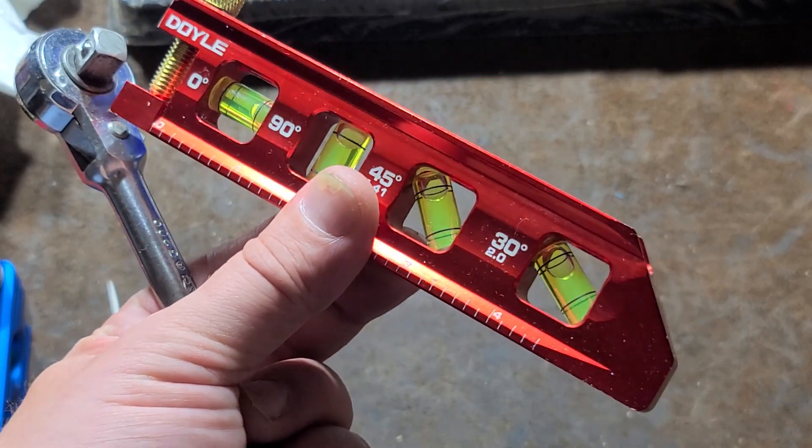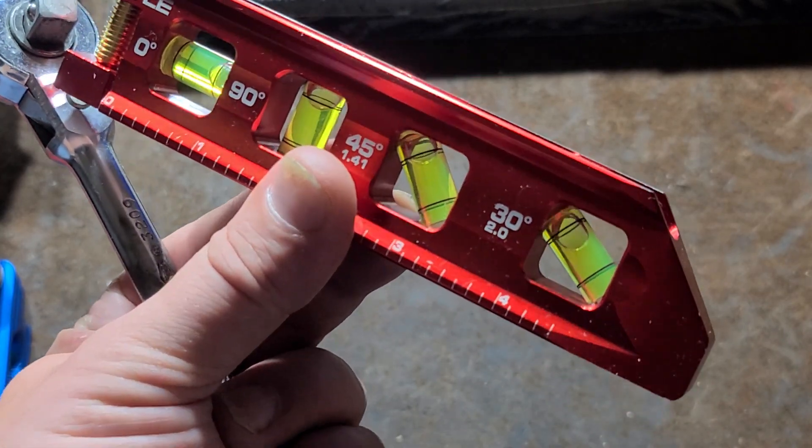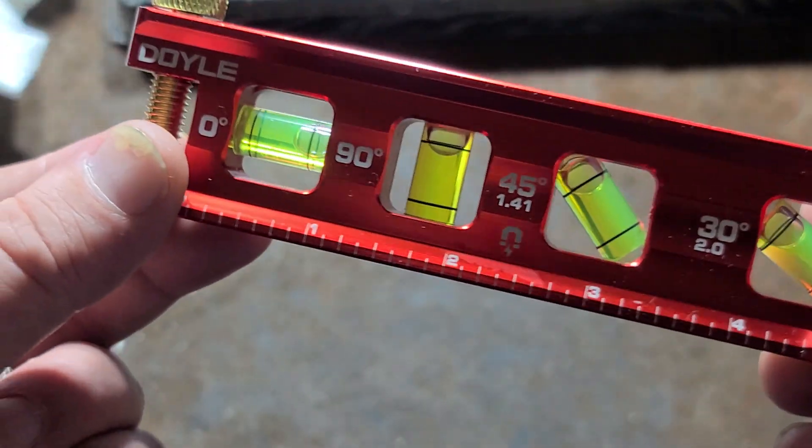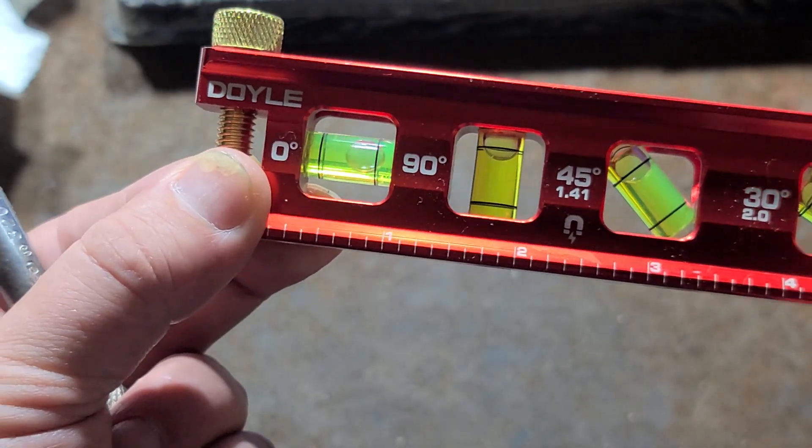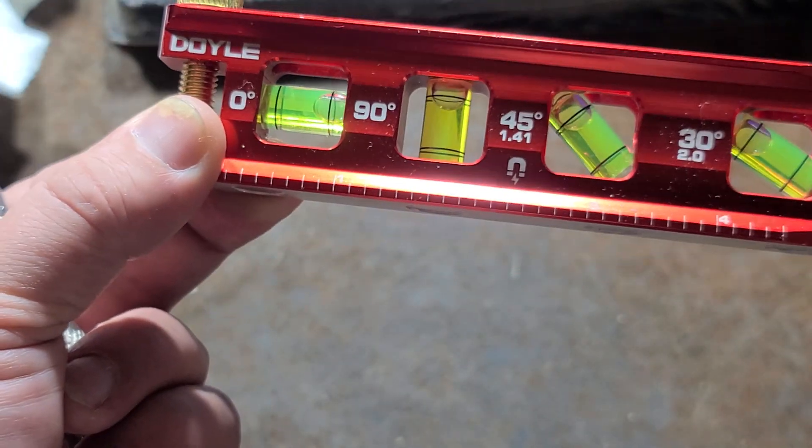With conduit, you end up using four primary angles: 0 or 90 degrees, so horizontal, vertical, and 45. And in this case, they're also including a 30 degree.